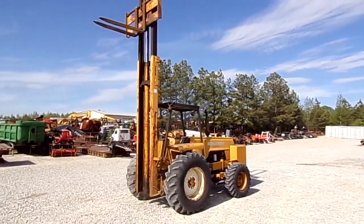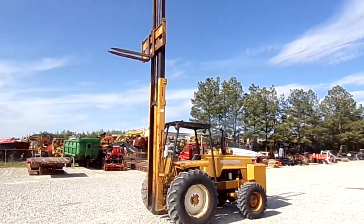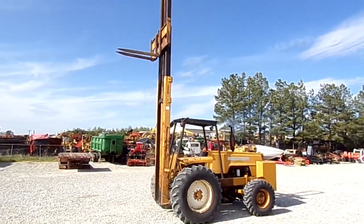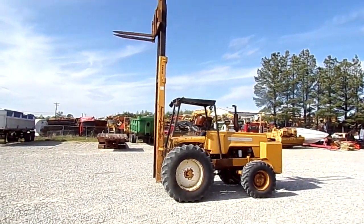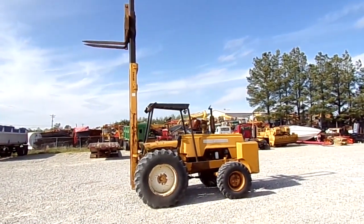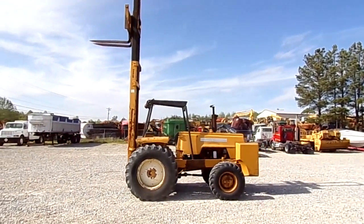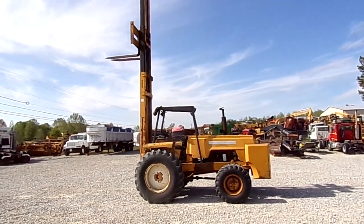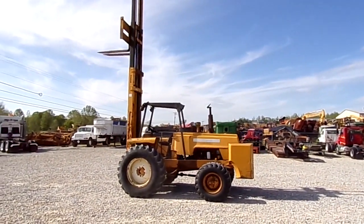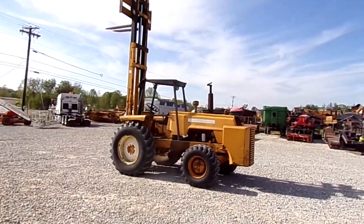Howdy folks, today we've got a Harlow workhorse 6,000, 48-inch forks, three-section mast with up and down and tilt functions. It's two-wheel drive with rear wheel steer. Get around to the back side and you get a shot of that big counterweight.